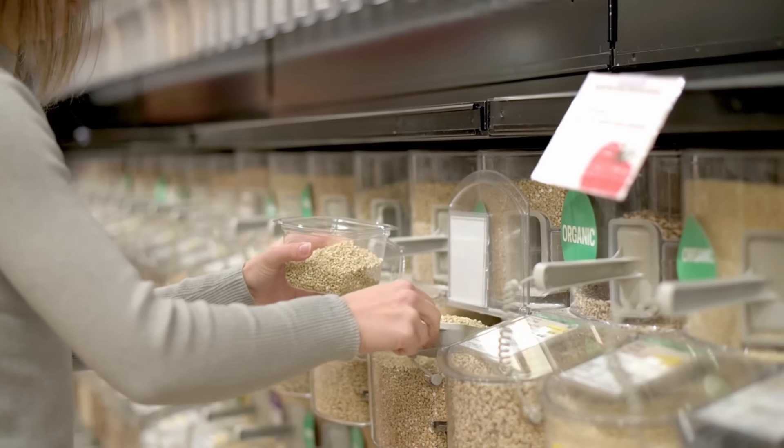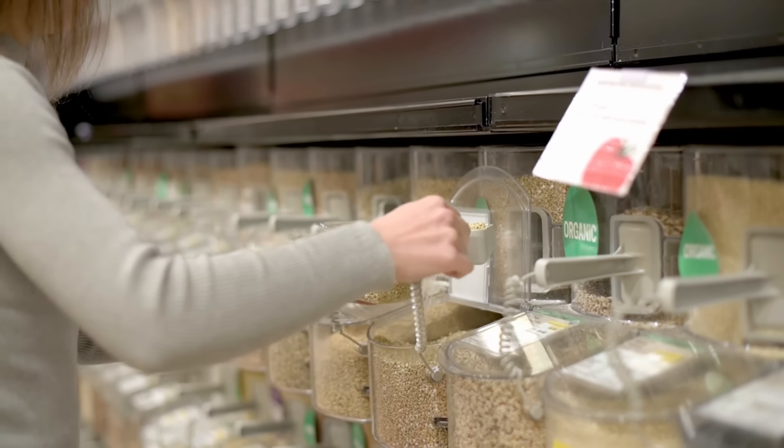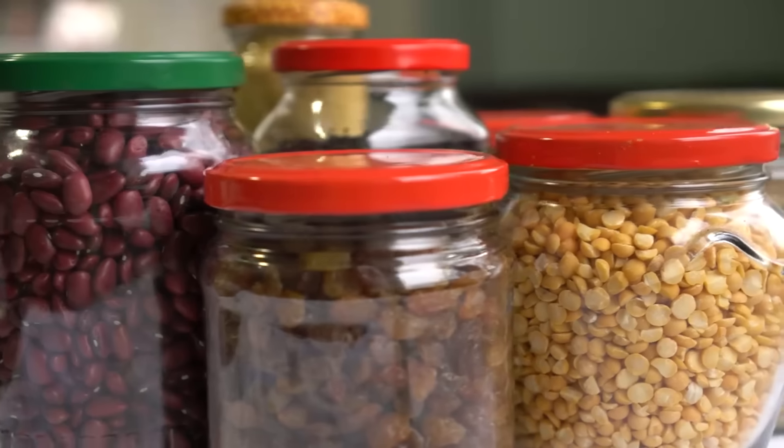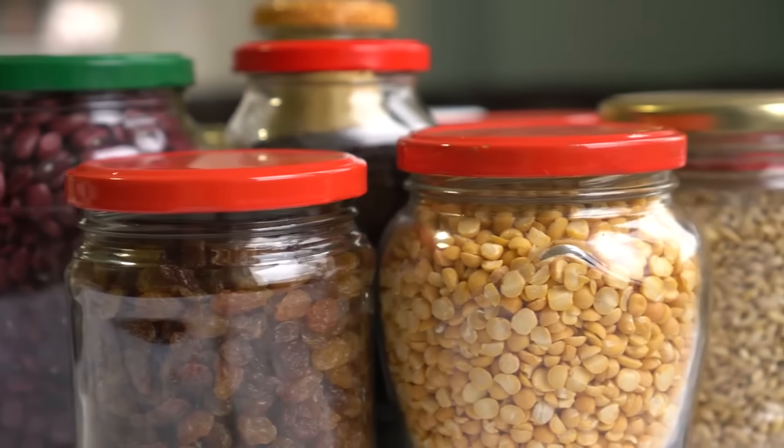Buy in bulk to save money. Buying in bulk reduces packaging waste and saves money. Purchase items like grains, beans, and nuts in larger quantities to lower cost per unit. Store in airtight containers to maintain freshness. Bulk buying helps stretch your budget while reducing trips to the store for staple items.